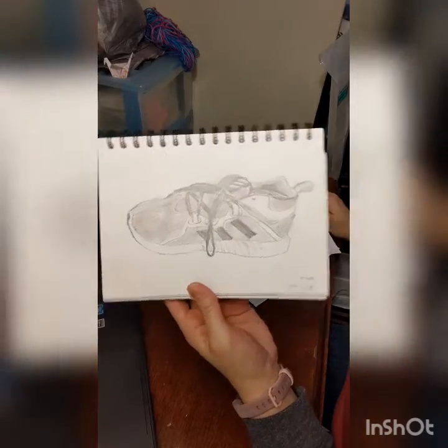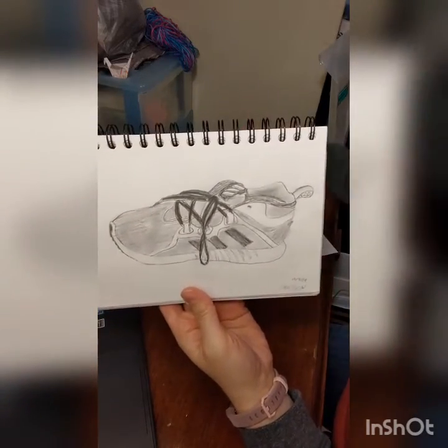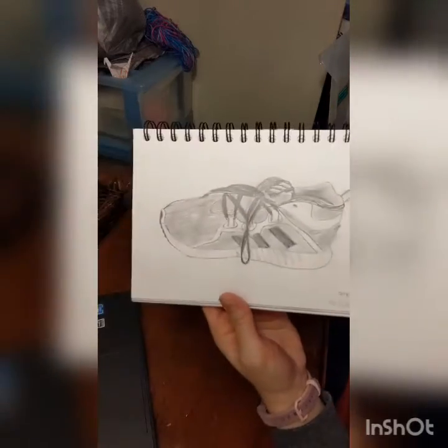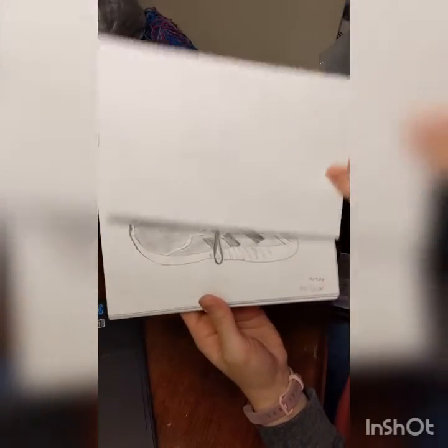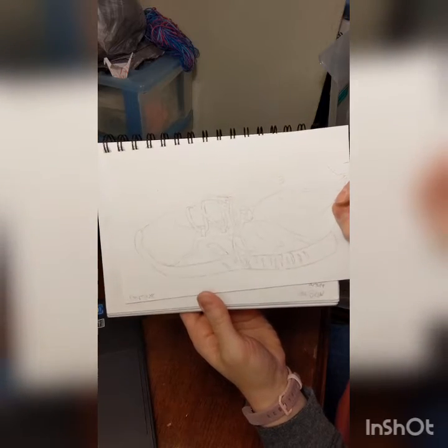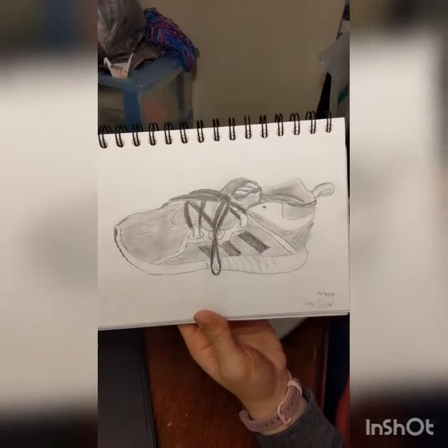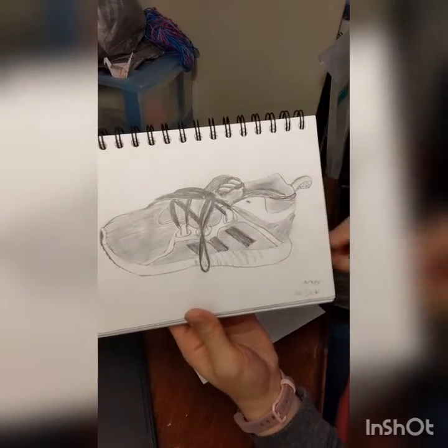And then lastly, you did a shoe drawing with full shading. So it's a lot like the contour drawing, just more finished — full shading, full detail. Taking all that value practice and applying it to your shoe gets you this more detailed drawing.